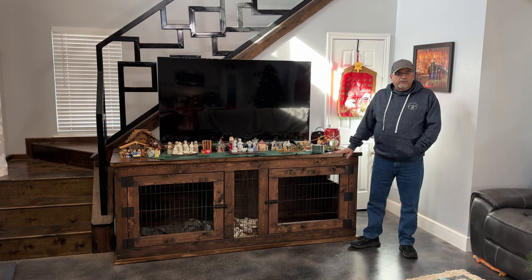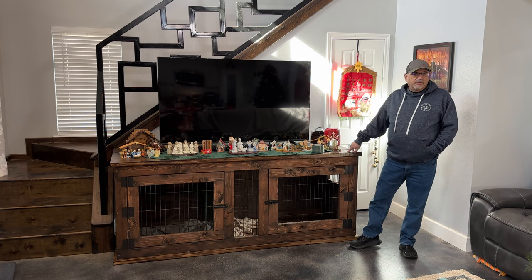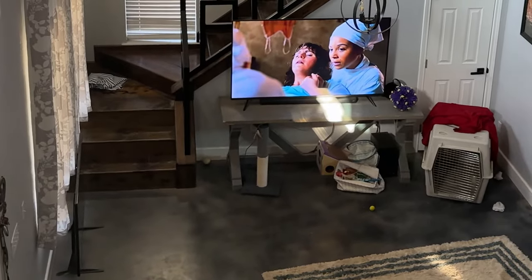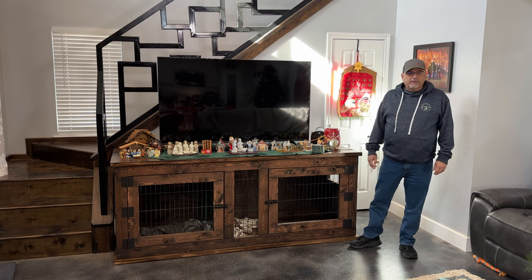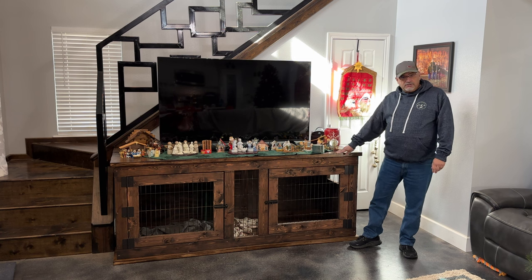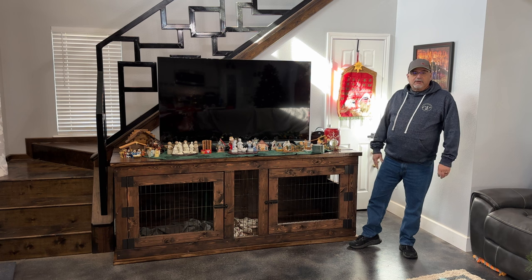We were wanting to build this so we could replace the existing entertainment center we had, which is really just the desk I built for our son a few years ago. We also had a couple of dog kennels thrown around in different areas of the living room. We wanted to use this unit to replace all of that, give us some room back, and make everything look a little bit cleaner.